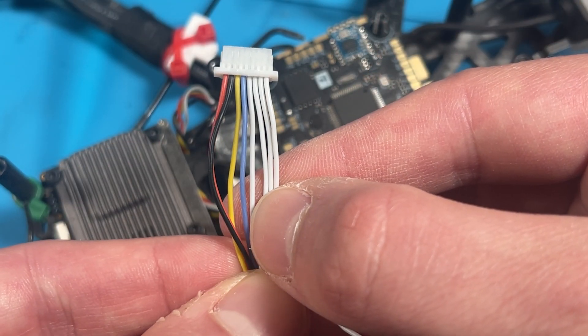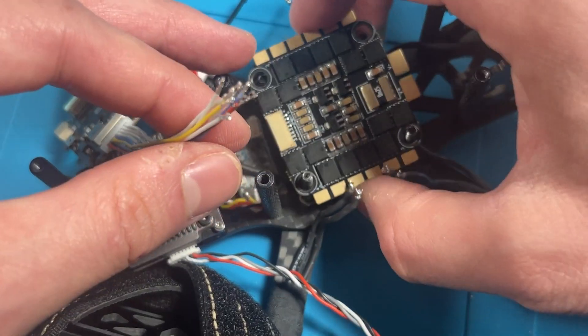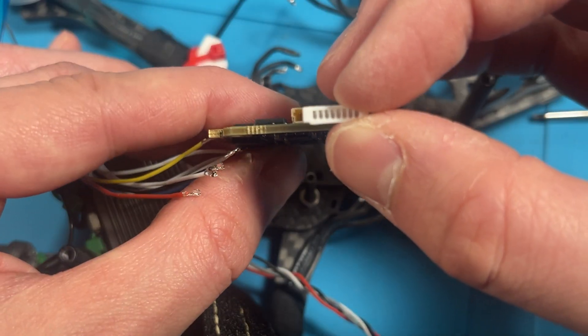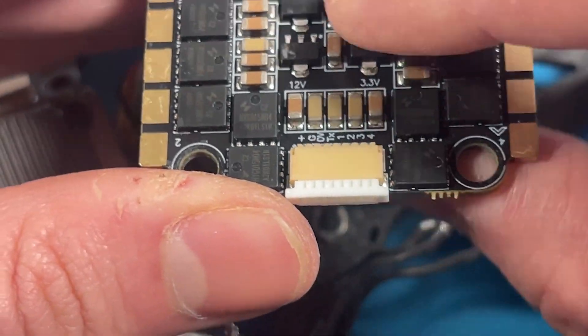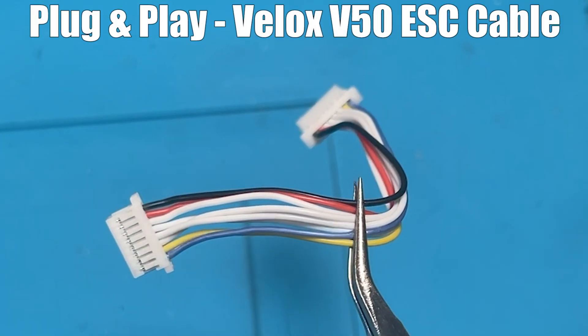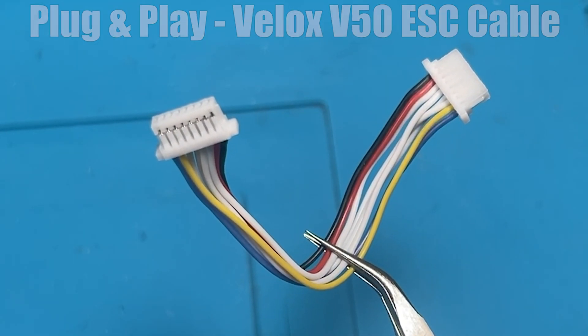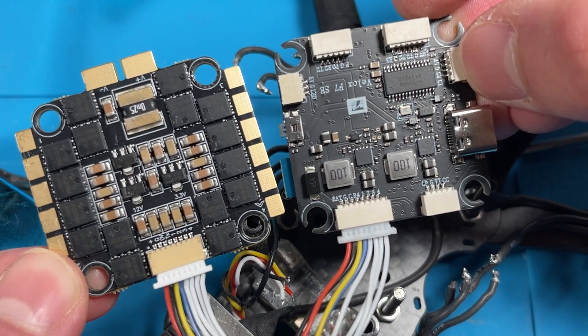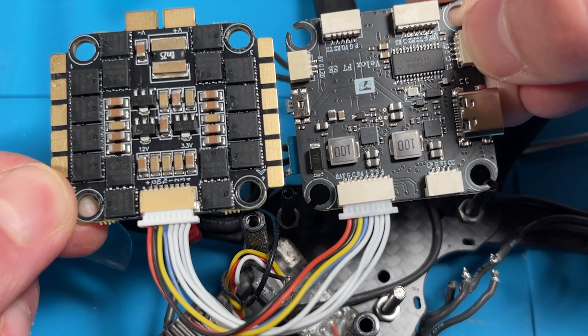The kit comes with two kinds of cables. The first is a do-it-yourself cable with individual pins and sockets so that if you have a foreign ESC, you could build the right pin-out that goes to the flight controller. But since we have the stack, the easiest thing to do is just use the included plug-and-play connector. I didn't use it because I thought I had misplaced mine, so I built my own. Either way, here's a freeze frame for your reference — this is how it should be.